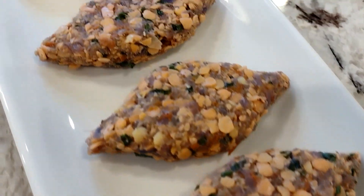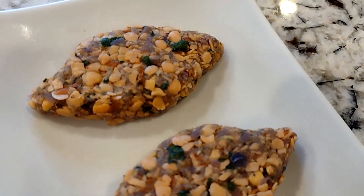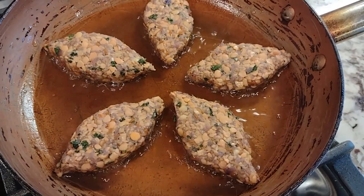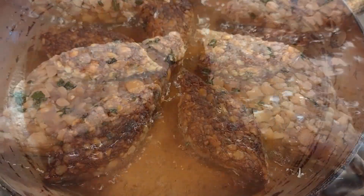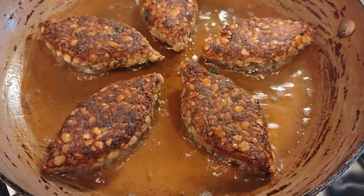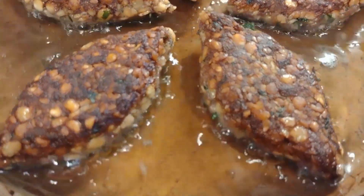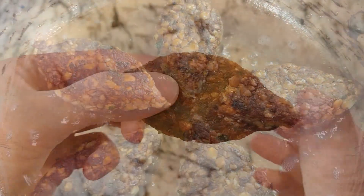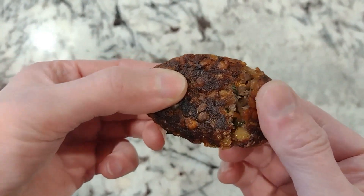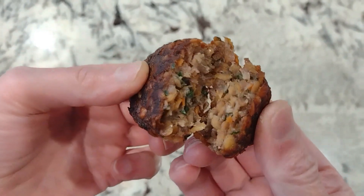I have not tried air frying them — I will try that — but just a little bit of oil, maybe a minute or so on each side. You flip them and they look nice and golden. They're going to be nice and crunchy around the edges with little bits and pieces of lentils. This is how they look inside — they're just delicious.